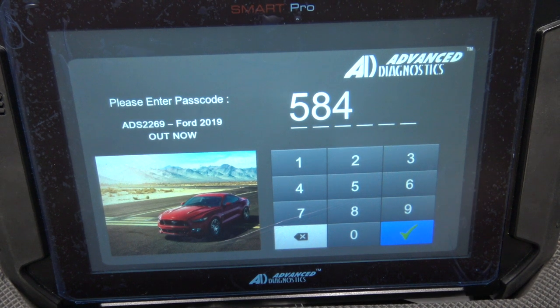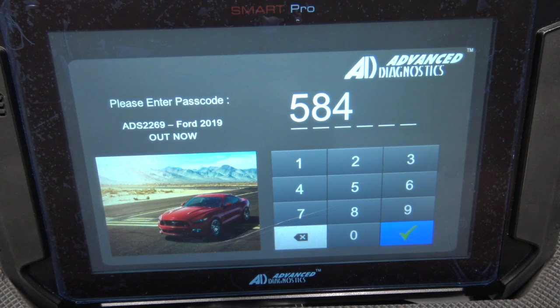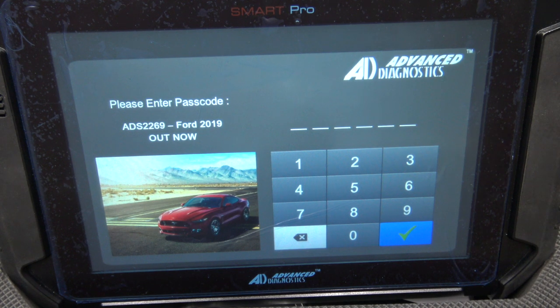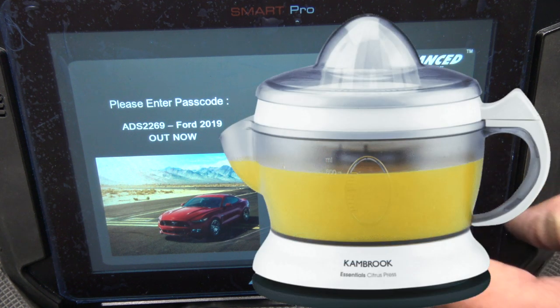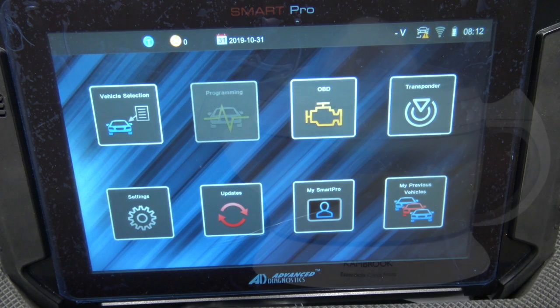I've done a previous video on what's in the box and unpacking it. Now we're going to go through the whole menu so you can see every menu and what type of cars it has. For this particular machine I haven't selected a region yet, because I wanted to show everything it's got. I'll just quickly log in to show you — I'm going to have to blank out the passcode.